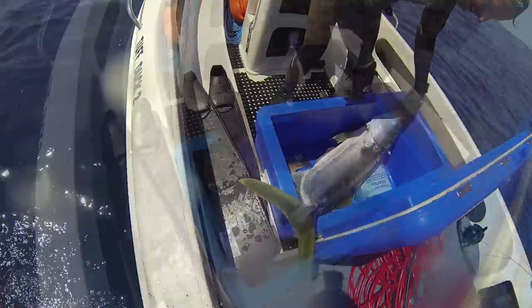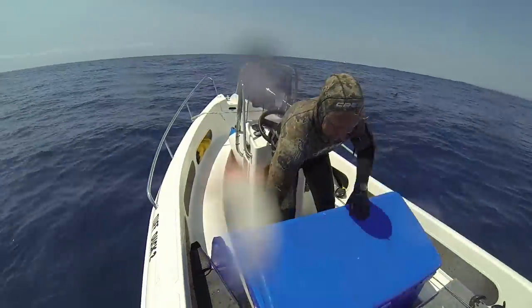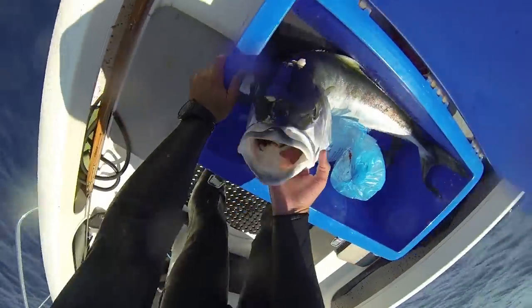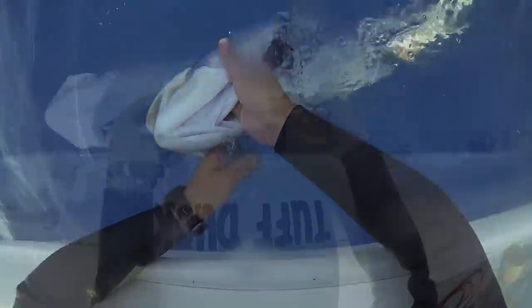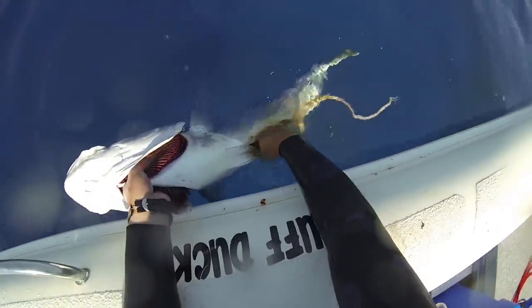Get the fish straight on ice to keep them nice and cold and fresh. Because it's my turn to be boaty next, I can actually use the guts for burley for the guys and it might bring some fish in for them.